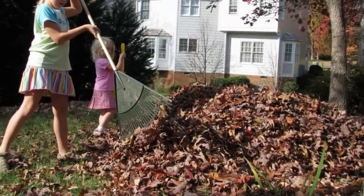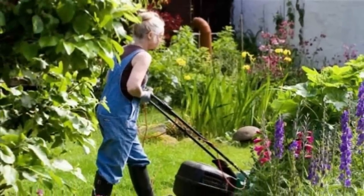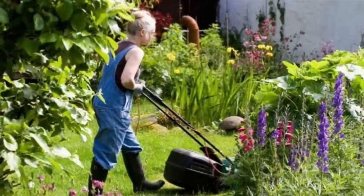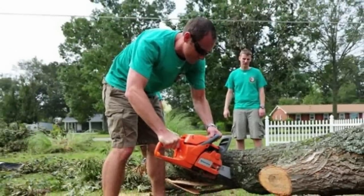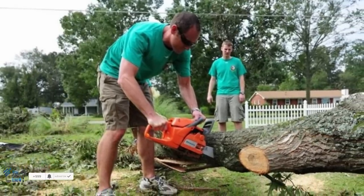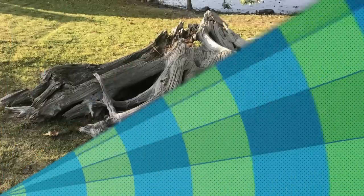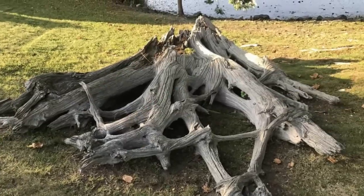Maintaining the yard can be a real pain in the neck. All the time spent raking, mowing, and trying to keep your weeds under control can be quite literally a chore, and that's to say nothing of trying to actually decorate the place. Making things worse is when your yard is riddled with obstacles like stumps, large branches, and other objects that are potentially heavy, difficult, and expensive to remove.